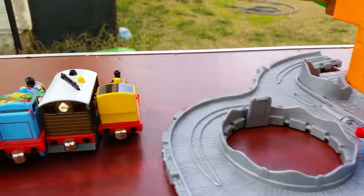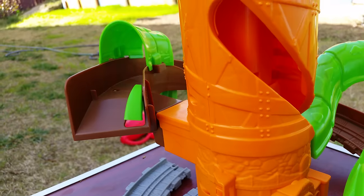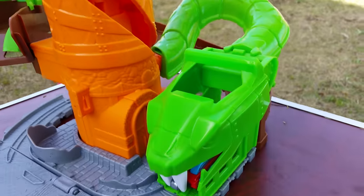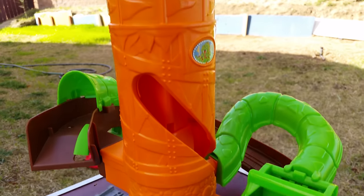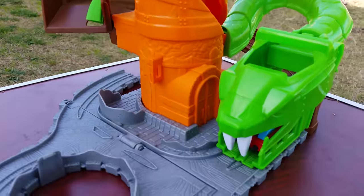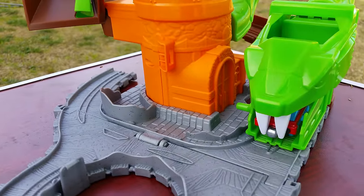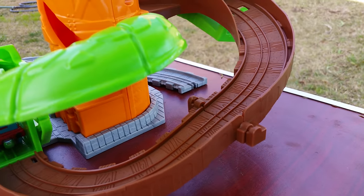We have lovely engines here today waiting to be played with. Let me show you how it works. Here you can see Thomas — I'm letting Thomas go. Thomas got stuck here, so what do you do? You just press the tail. Thomas didn't go — you have to hit it again. Thomas got stuck here again, so let me show you so you have a better look at how Thomas works.